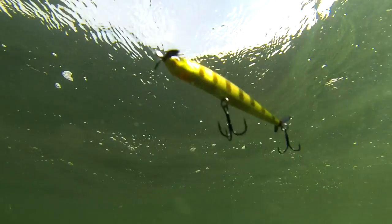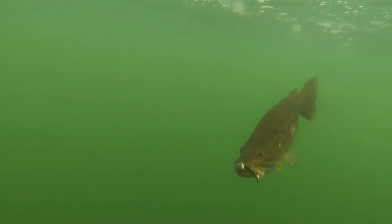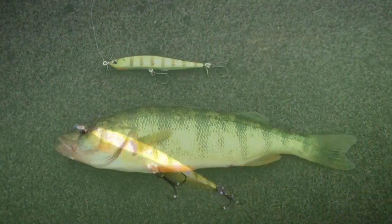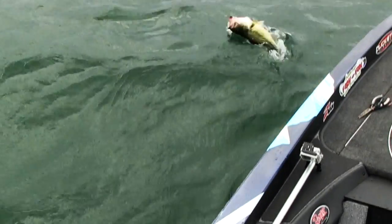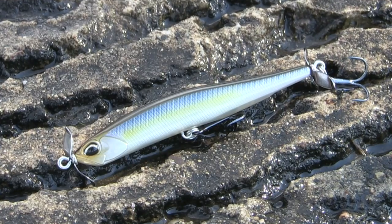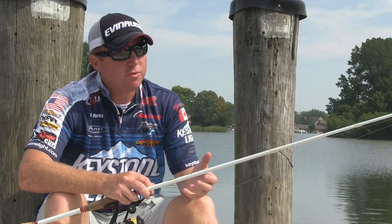When selecting the color of the SpinBait, base it on whatever forage is in your lake. Lakes up north have a lot of perch, so you want to pick a perch color. Down south on Guntersville there's a lot of threadfin shad, so pick a shad color. On lakes like Lake Lanier, there's a bunch of blueback herring, so you'd pick a bait that mimics bluebacks.